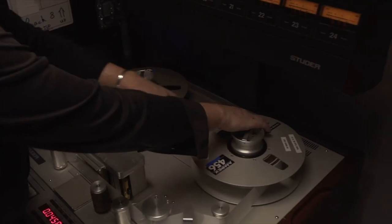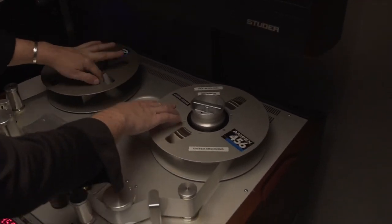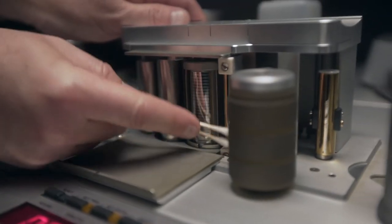It takes the binder layer and breaks it down into a sticky glue-like substance. That sticky glue-like substance, if you put the tape on the machine and attempt to play it, will gum up the heads on your tape machine, will stick to the roller guides, will destroy the tape itself, and will do great damage and harm to your tape machine as well.